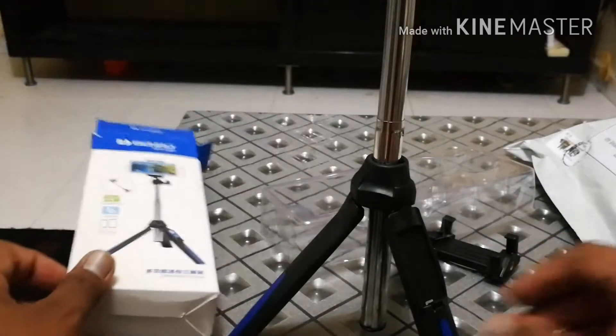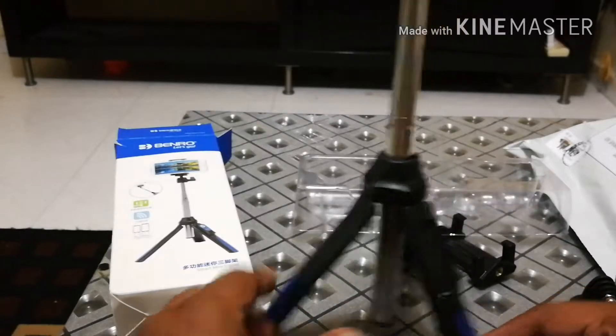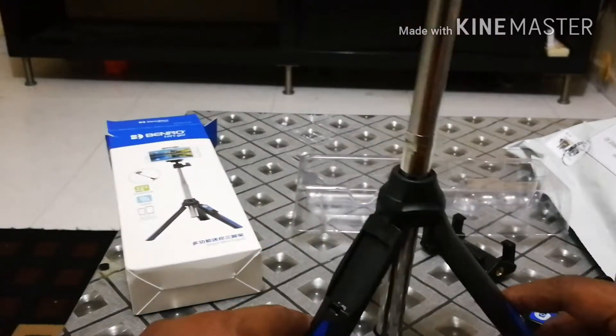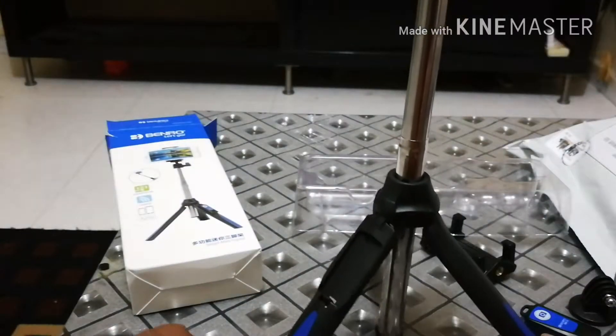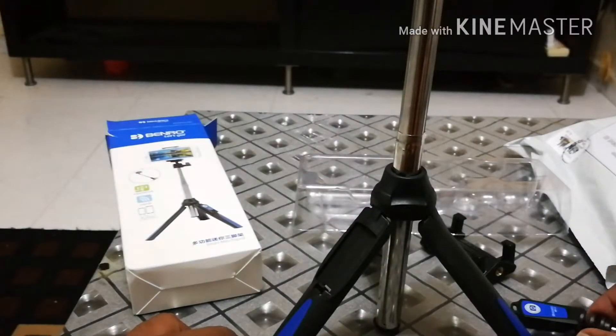Looks like it's very sturdy — tripod cam selfie stick. Much better than what I expected.